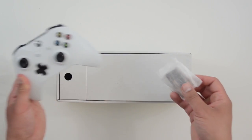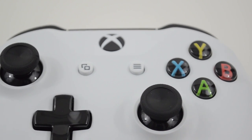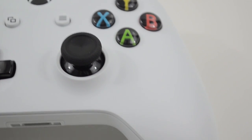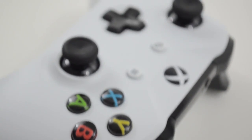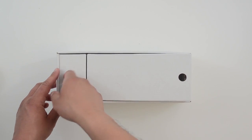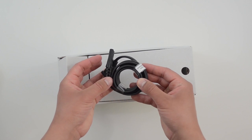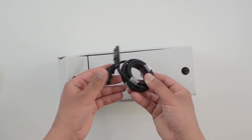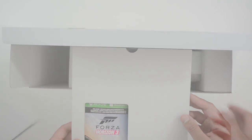They included two double-A batteries — the same batteries I got with my three-year-old Xbox. And here's a standard AC adapter. Nothing more I can say about that.